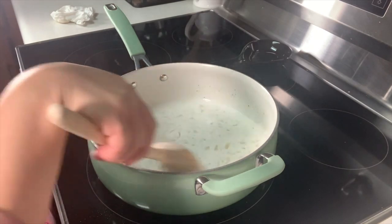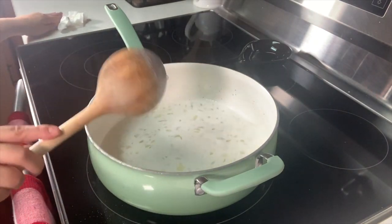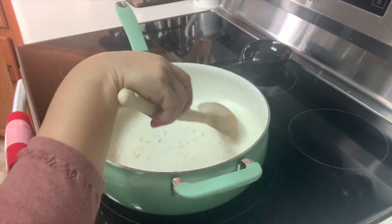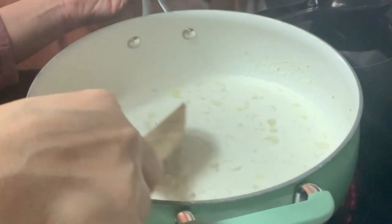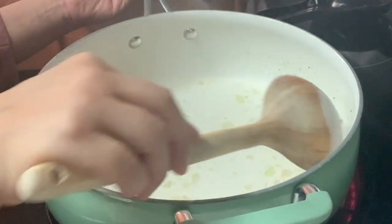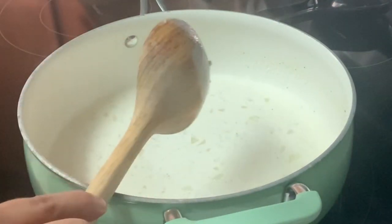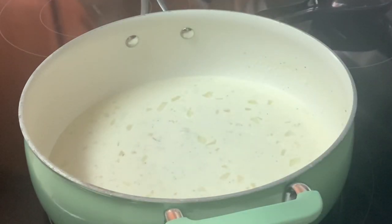Let's give it a quick mix. My temp is at a number two and I'm going to let this sit for just a few minutes. It's been about three minutes — I went ahead and turned my temp up to a number four just to get it a little bit thicker. It's not going to be real thick; you're going to have it slightly runny — you don't want it that thick. I think this is ready so I'm going to turn it off and set it aside.